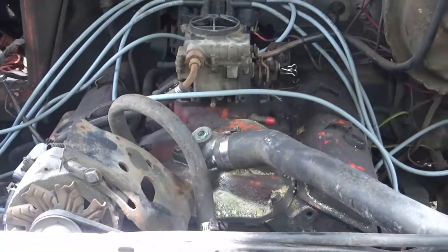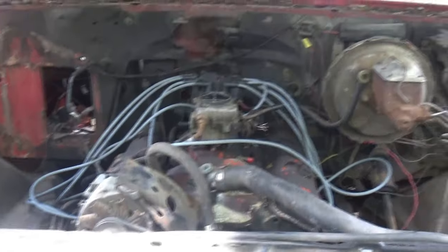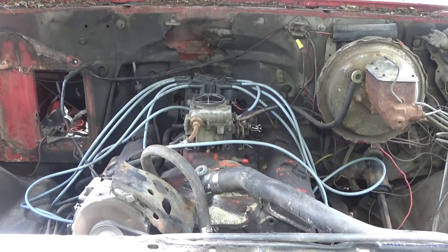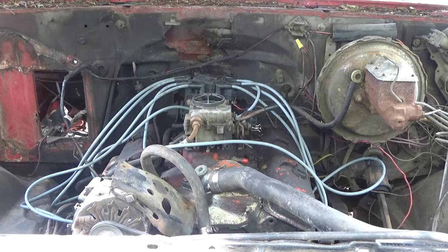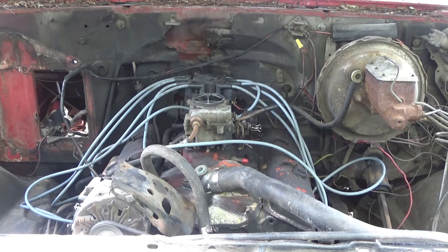Anyway, check it out. Remember, the exhaust isn't hooked up so it kind of sounds crappy, but whatever — I'll fix that later. I promise you, that was a cold start. It's because it's a little carburetor — they actually run really good. The smaller the carb, really. They're just not as fast.